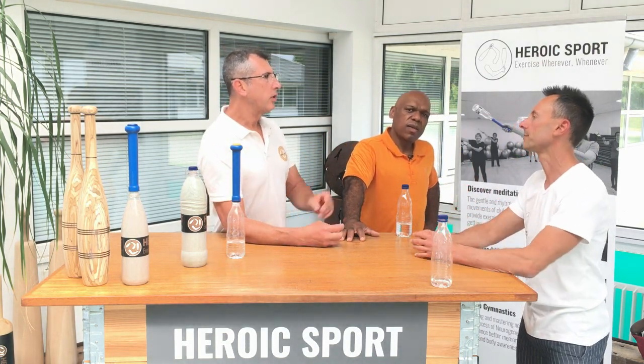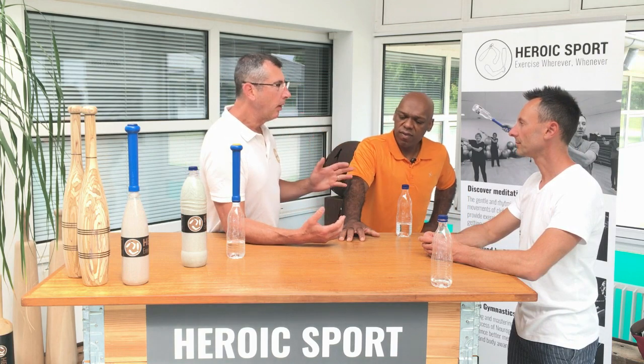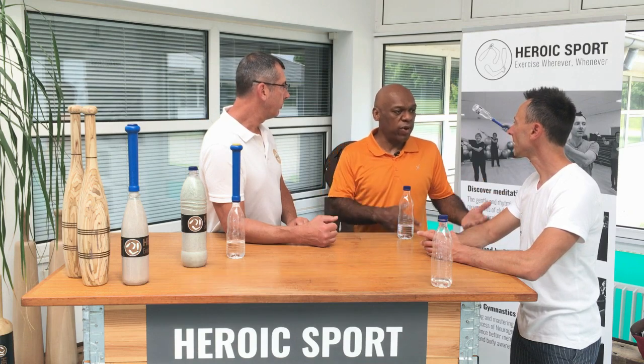You get instant feedback — you're going to whack yourself on the back of the head or leg if you're not aware. Just become aware of what you're doing. When you're seeing the clubs and feeling them, that brings us to number two: be present with what you do, focus on the flow. It should feel good.